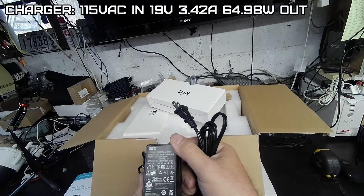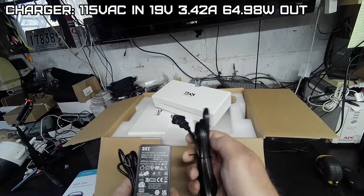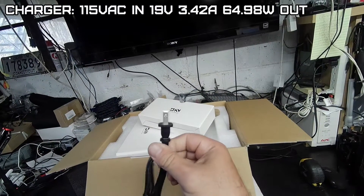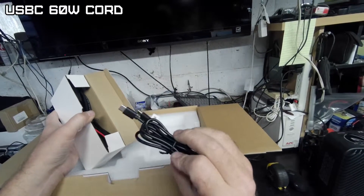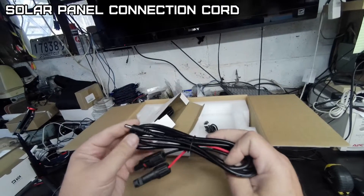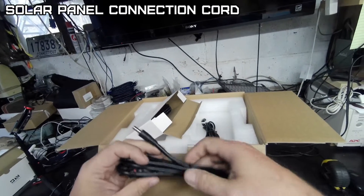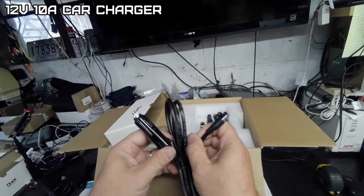We have our charger, which is a 19 volt, 3.42 amp, 64.98 watt output, 115 volts AC. They give you a USB-C 60 watt cable and a solar panel connector so you can hook up a solar panel. This has MPPT charging, and a 12 volt charger.